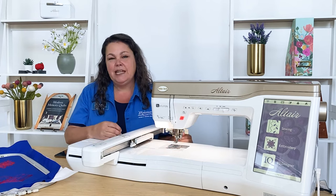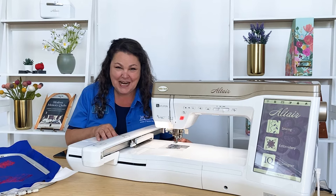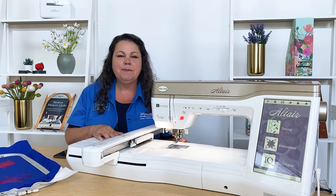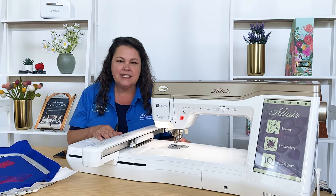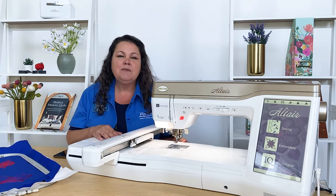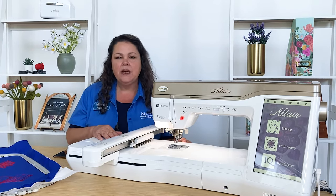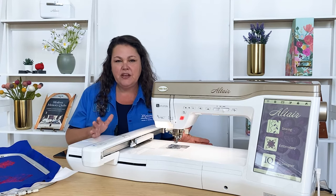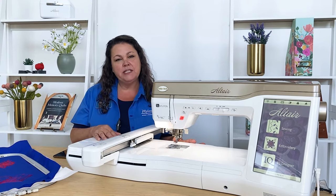I really love the threader on this. The needle threader works effortlessly and all of the time. If you're thinking about adding the Altair, you're going to get a machine that has a very big screen so you can see the designs and the stitches very easily. You're going to get a machine that's loaded with accessories — every tool you need to get started, with feet, screwdrivers, and bobbins, everything that you need. Two hoops, the five by seven and the nine and a half by 14, come with it.